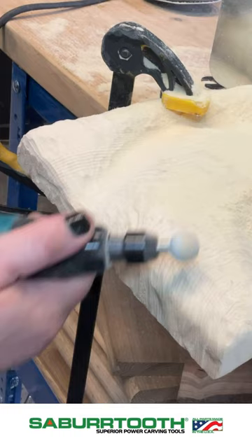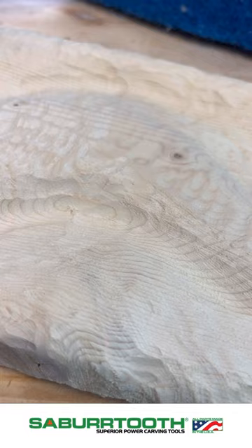Now that we have our shape where we want it, I'm going to go ahead and quickly sand this down so you can just get a quick glimpse of what a final piece would look like. If you have questions on any of these tools, please let us know and we would be happy to answer any questions that you have.